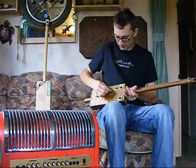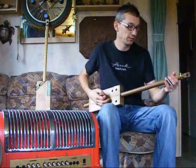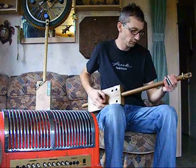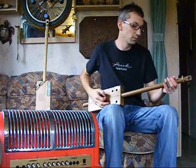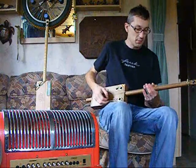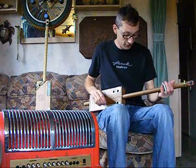But I'll plug it in, just turn it down a bit. So yeah, you just play it as you would a lap steel style diddly bow.